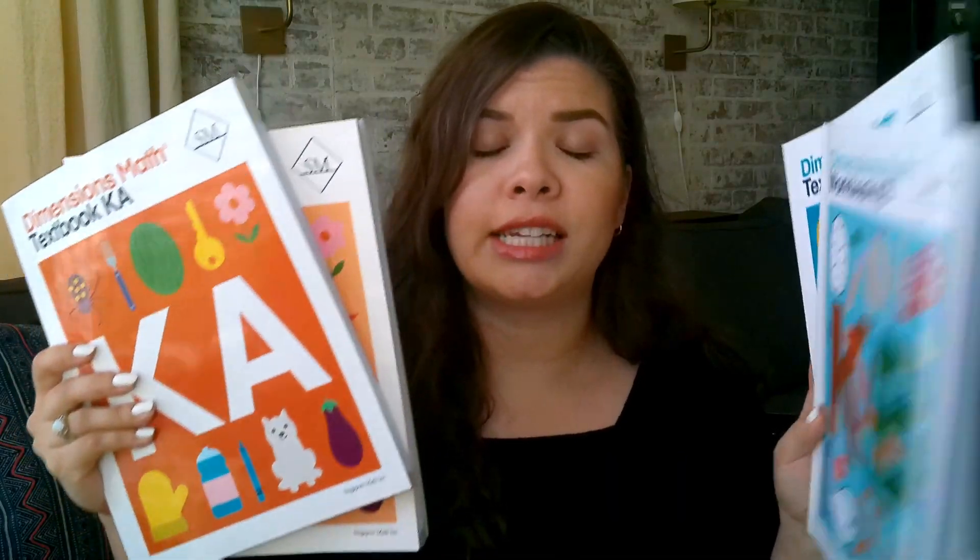The workbooks and textbooks for this program are consumable, meaning they are meant to be written in or drawn in. There are activities in the books themselves — there are even some things to cut out, like cut and paste activities. So you won't be able to have multiple kids use the same textbook or workbook.